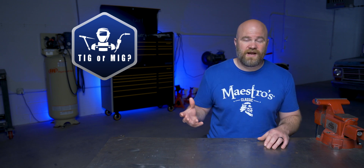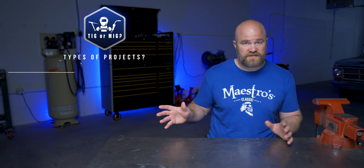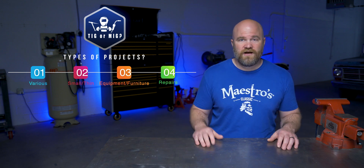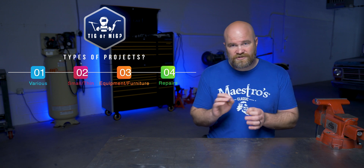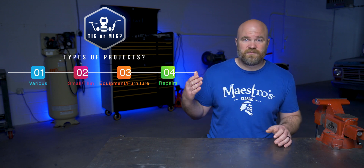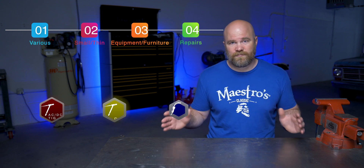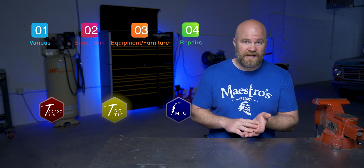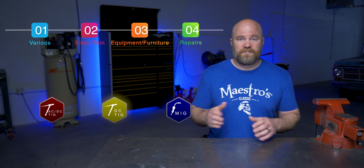I divided it up into four categories based off of project type that you think you might be doing — starting off with various, just all types of metal; the second one is small, thin projects, little intricate pieces; the next one would be pieces of equipment or furniture; and then obviously you have your on-site repair type projects. The three machine types we're going to be looking at are the AC-DC TIG, the DC-only TIG, and a MIG machine. I'm not really going to talk about stick because I don't do a lot of that, plus a lot of your units come combo and they can also stick weld, especially on the TIG side.